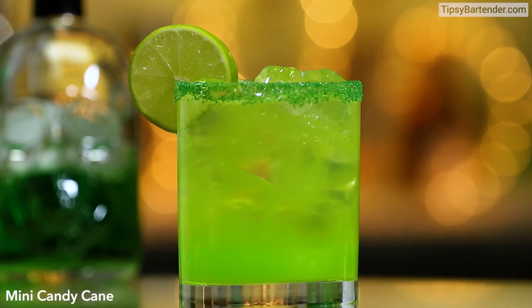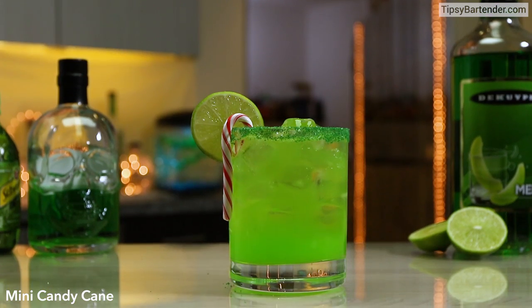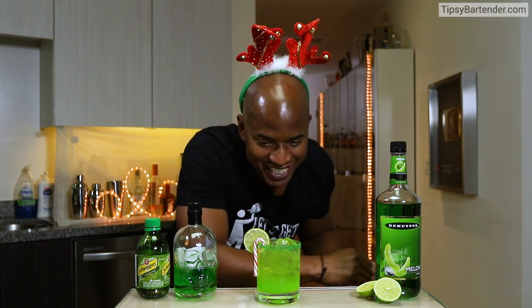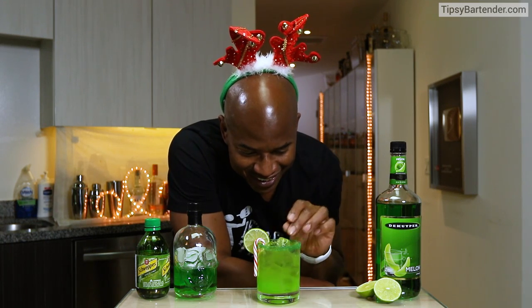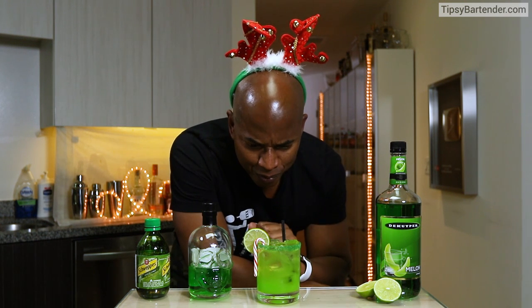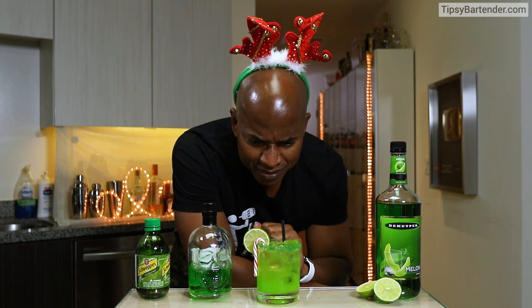Now guys, this drink is potent, but it's not bad. It's nice and smooth. Like, you could really drink absinthe. Here's the Christmas elf. It's pretty delicious, considering all the absinthe in there. It's a nice blend, nice mix. Give it a try, stay tipsy.